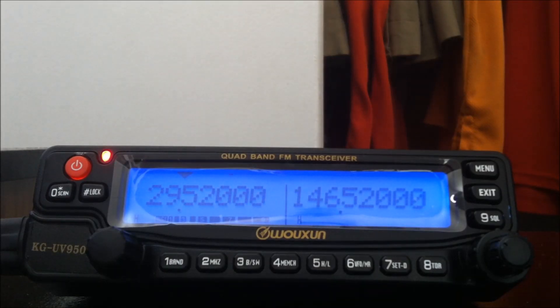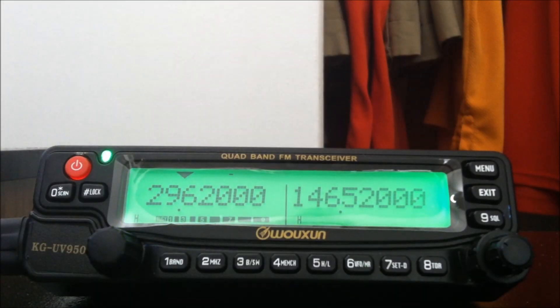This is Kilo Juliet 4, Yankee, Zulu, India, Florida. The band will operate like 10 meters sideband — it'll go up and down — but the majority of the time it does great. When there's people on this repeater through New York or anywhere in between, it does a great job.